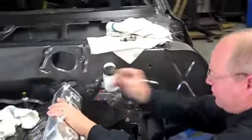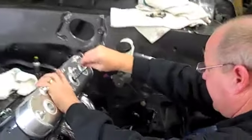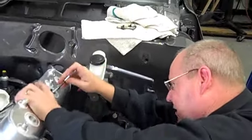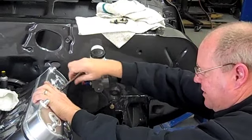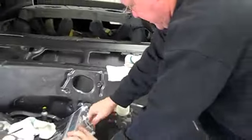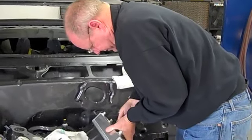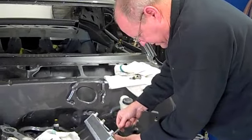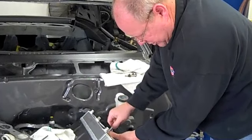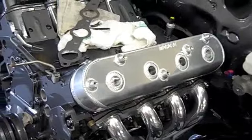We're putting on some cool Moroso valve covers and they use the stock bolts, which is pretty cool, to get them started. With LS1s, they're always a pain to get the valve covers started. But they look pretty cool once on — minus the fingerprints.